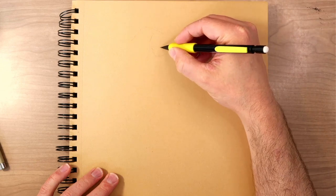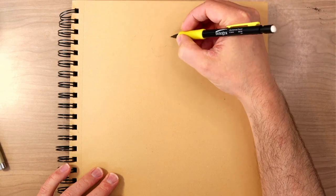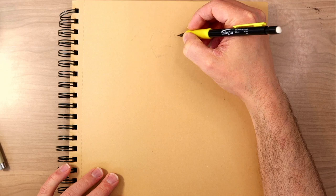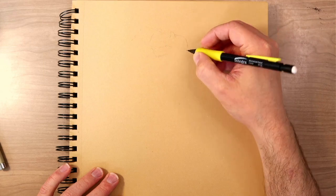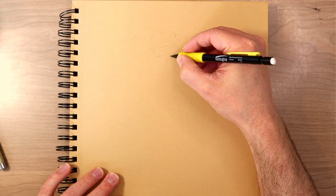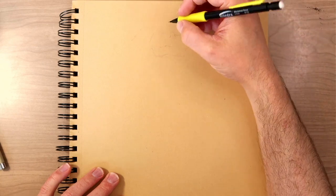It doesn't seem to matter how many times I sit down to start working in my sketchbook — there is always a moment of apprehension. That moment of apprehension doesn't go away, but I think it is minimized by just continuing to get in there and continuing to work.